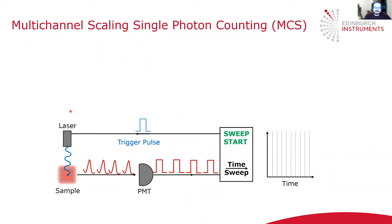The basic layout of MCS mode is quite similar to TCSPC. We've got some counting electronics, a laser, a sample, and a detector.